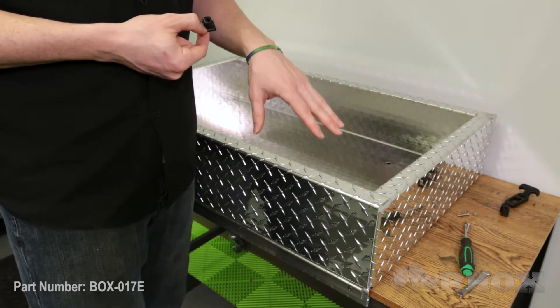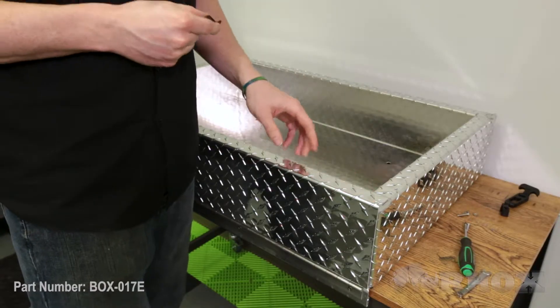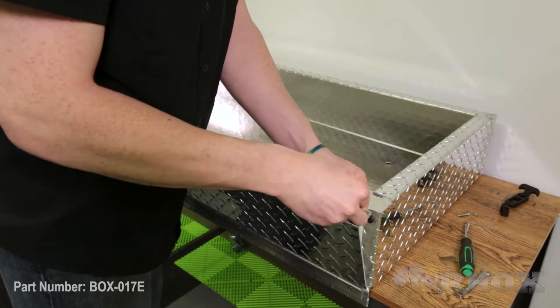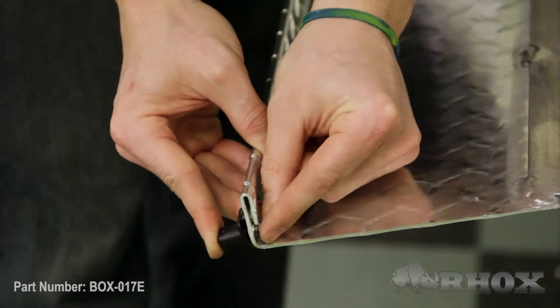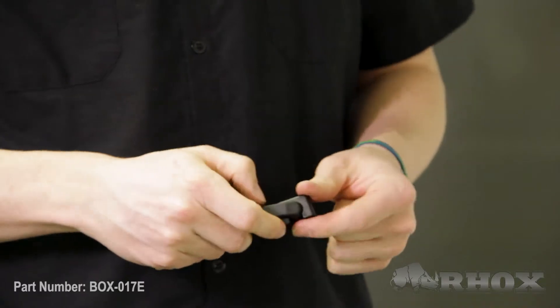Before we get started with our installation, we're going to install the latch kit on the box first, as this will help us with the installation later — it'll keep the door from falling open while we're installing it on the car. Over here at our workbench, we're going to start with the piece that goes on the door. You'll notice that on the back side there's a little knob, and that's going to go into the semi-drilled hole on the door. Once that lines up, we can go ahead and put our bolt through and put our washer and nut on the back side.